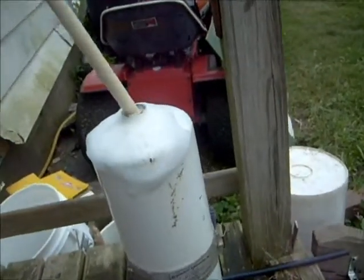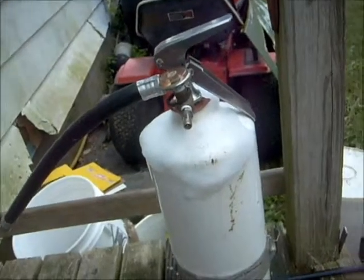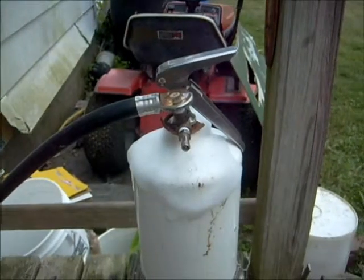Once you've cleaned it all off, stick your tube back on there and tighten it down. Fill it with air until it stops bubbling, and you're ready to do this.